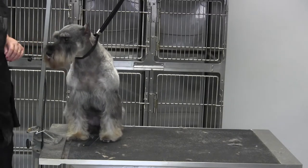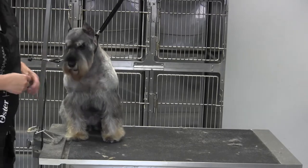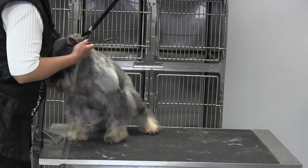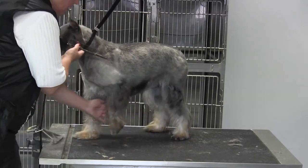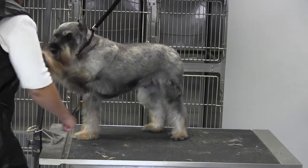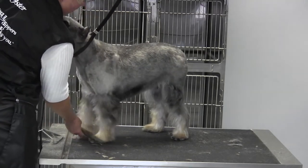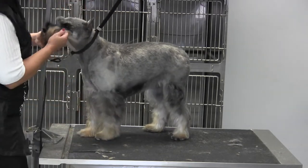We're back with Misty and we're working on the front leg. Turn around and I'd like to lift this coat up with long smooth strokes. You want to have like a column kind of appearance.